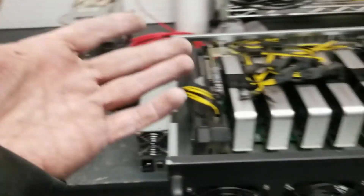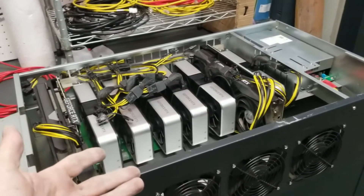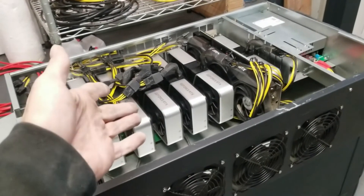I need to get this thing fired up real fast so I can get home for the poker tournament today — the Darrow poker tournament. So let's fire this bad boy up and see what's inside.